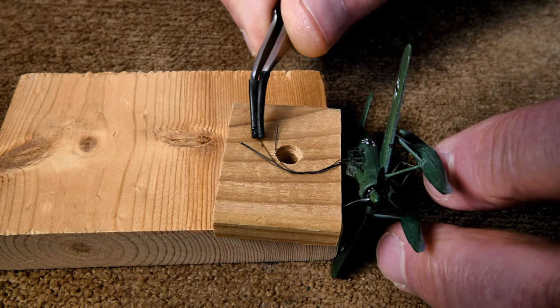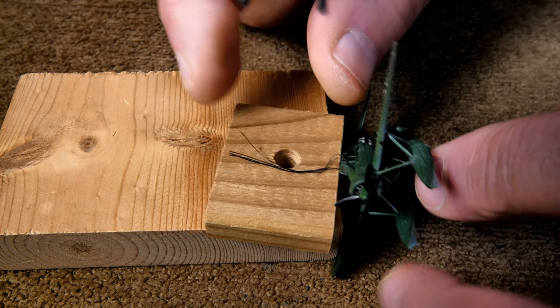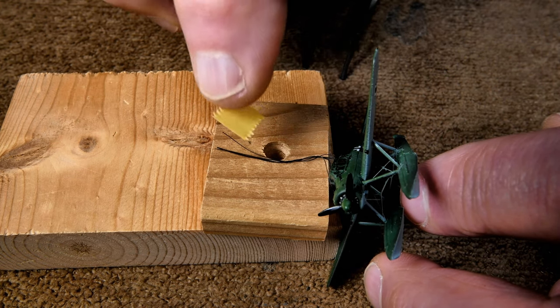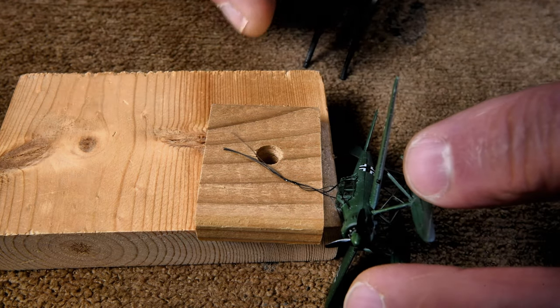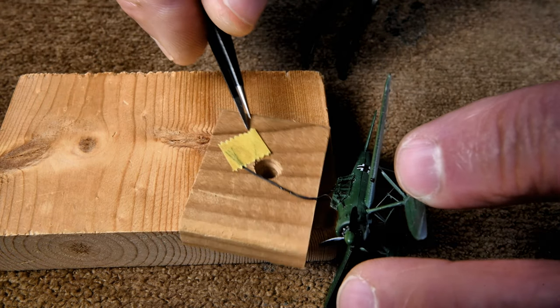I want to kind of stretch these out here so we can see where the glue is and where it isn't. This just isn't working out the way I had planned — maybe what I need is a larger piece of tape here.